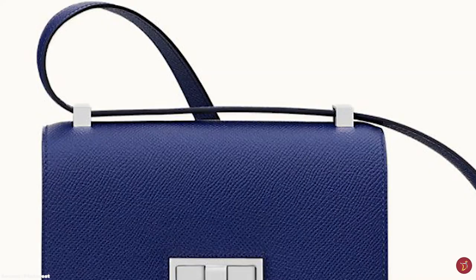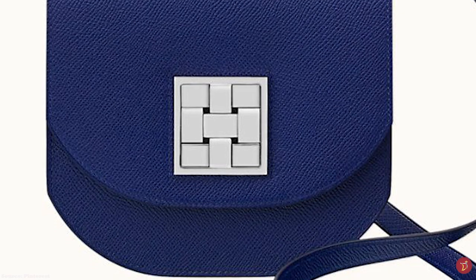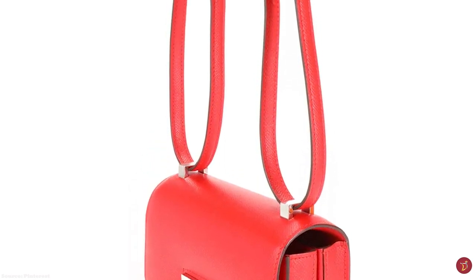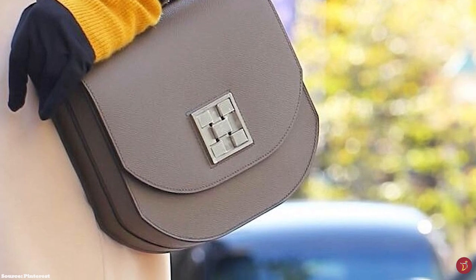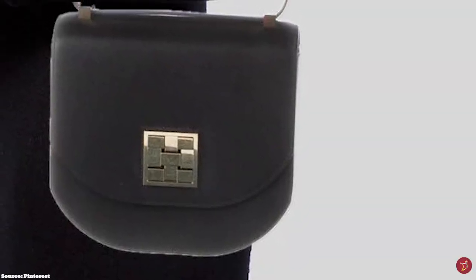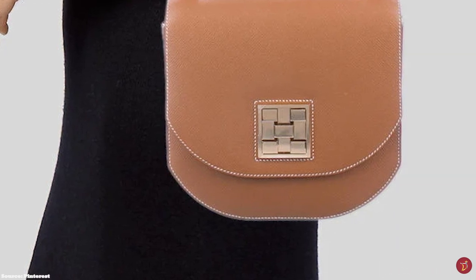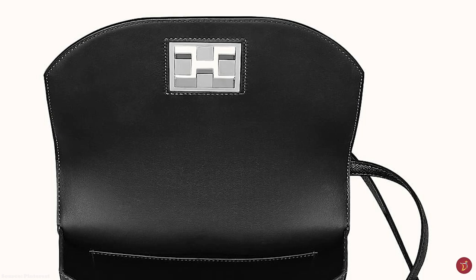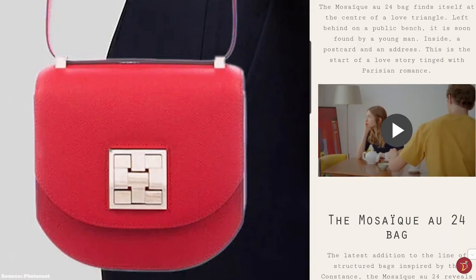The Hermès Mosaïque au 24 is a lovely, elegant and sleek bag, paying homage to Hermès' flagship store at 24 Rue du Faubourg Saint-Honoré. It features a unique square clasp closure on the centre front, inspired by the mosaic masonry on the floor of the Hermès flagship building — an 1880 structure in Paris that still stands today. The design is comprised of several blocks or strips of metal at different heights fused together, giving a modern and innovative interpretation of this motif.